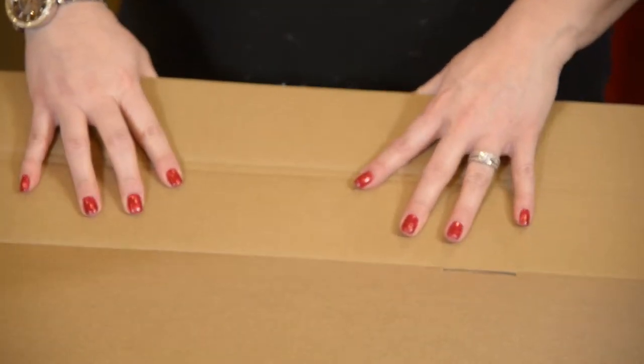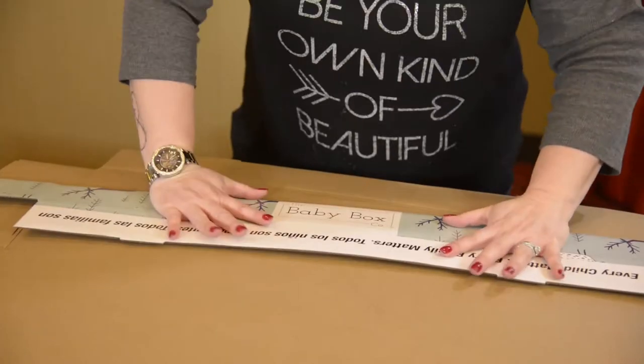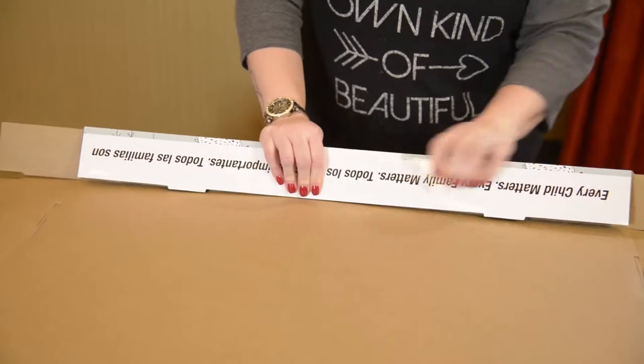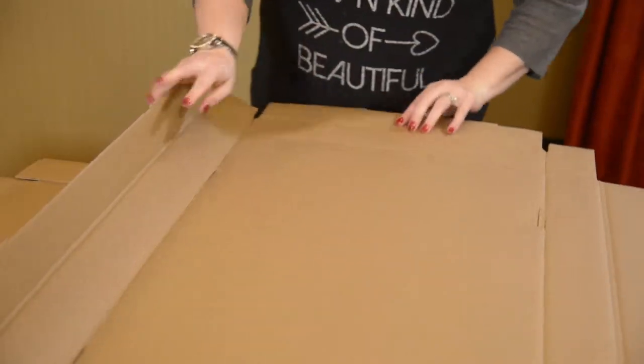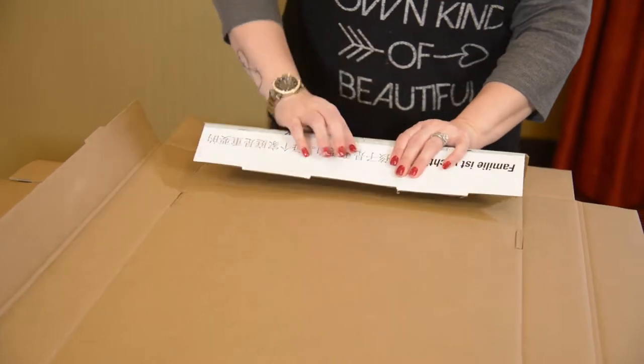Now we're going to make a baby box lid. The important thing is making sure that everything is folded over nicely — folding right on the folds. That's going to make our job a lot easier to ensure they fold nicely.